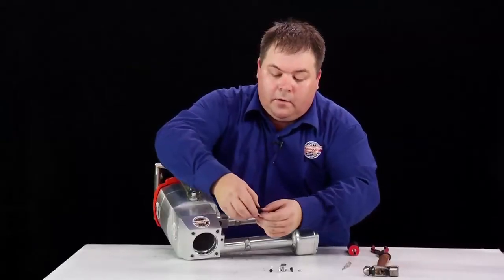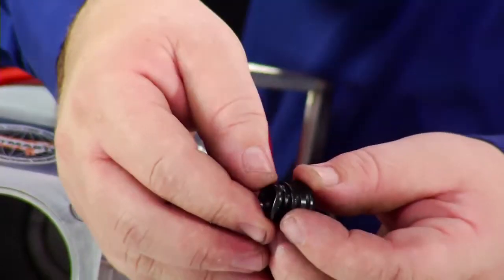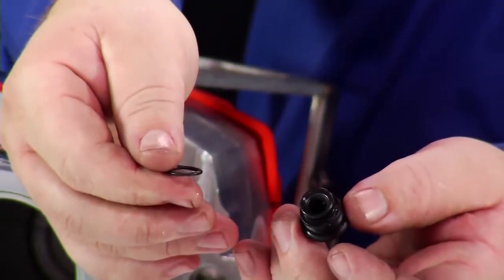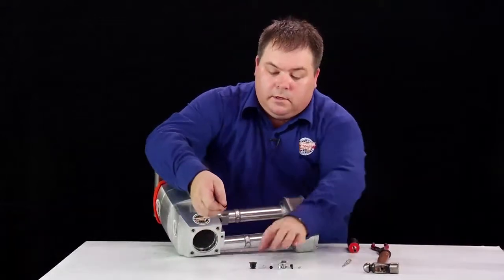There is also a little o-ring — checking it to see if it is damaged. We are simply bringing it up and rolling it off. If it is okay, it can be reused in the new valve.